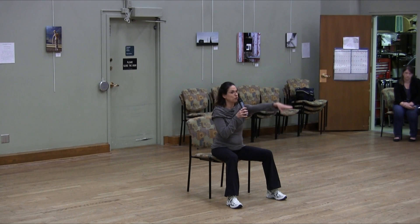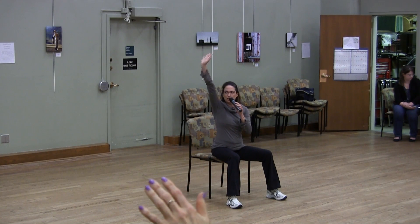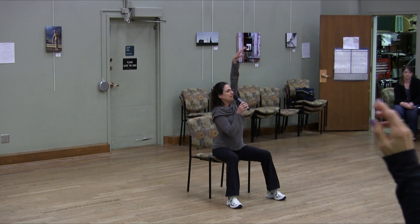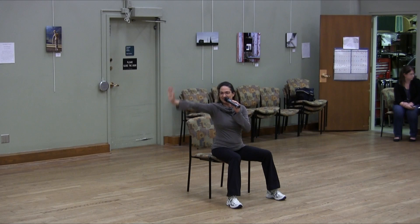Sit up tall. We'll go over the movements and then do it to a beautiful song. We'll start with the right arm lifting forward into space. Turn your shoulders, then take your arm down to the side — you can watch your arm go down. Then the other side: take the left arm up, turn to the side of the room, and look as your arm goes down. We like to add breath with the movement: inhale as the arm goes up, turn, and exhale as the arm goes down.